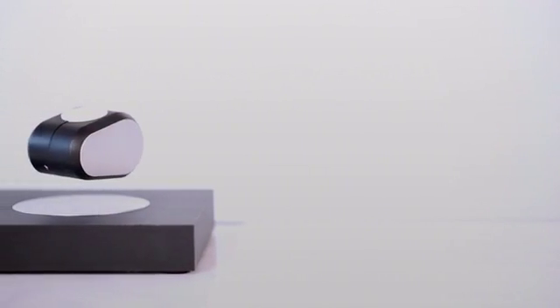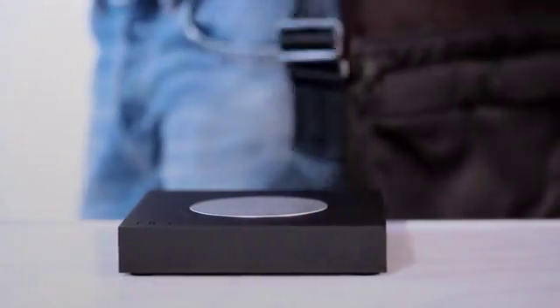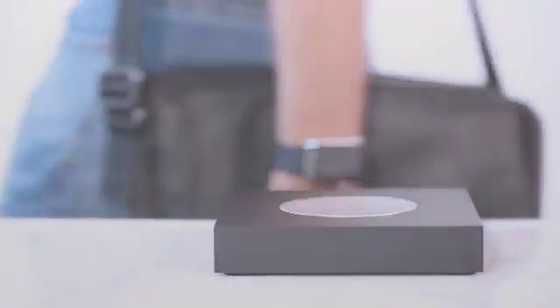The Lift charger is also a power bank. Take it with you for up to two full charges of your smartwatch, or use it as an emergency charge for your smartphone.